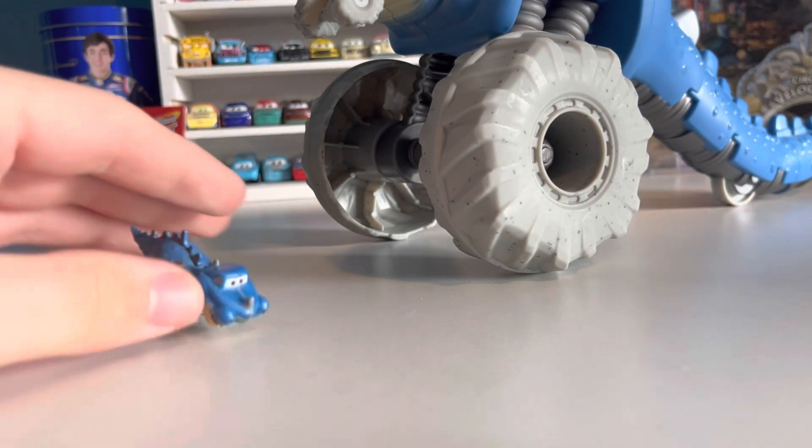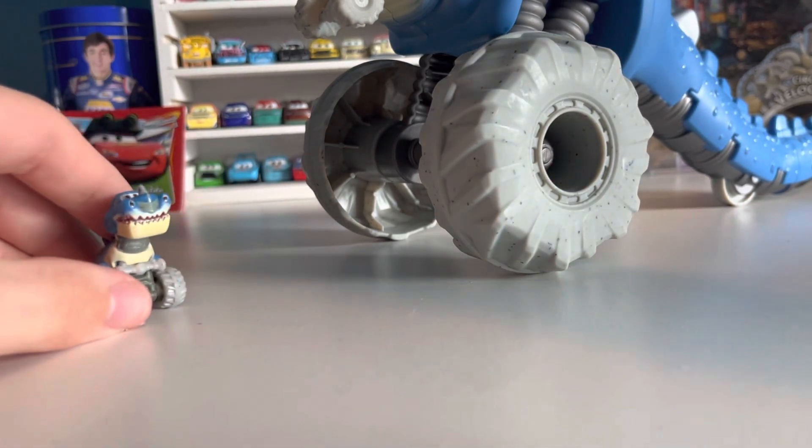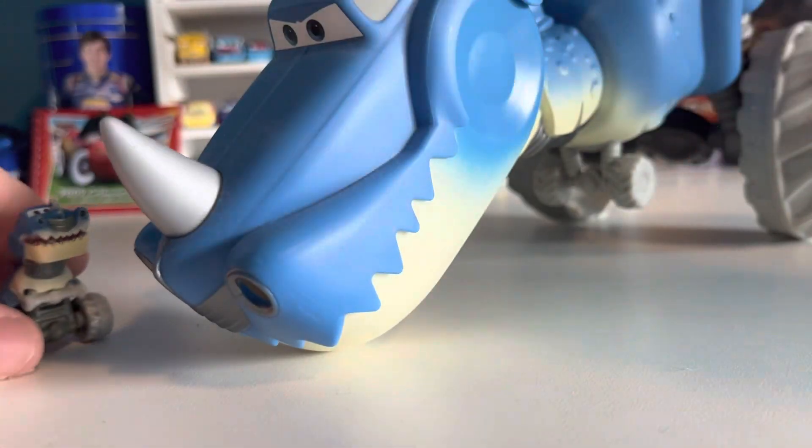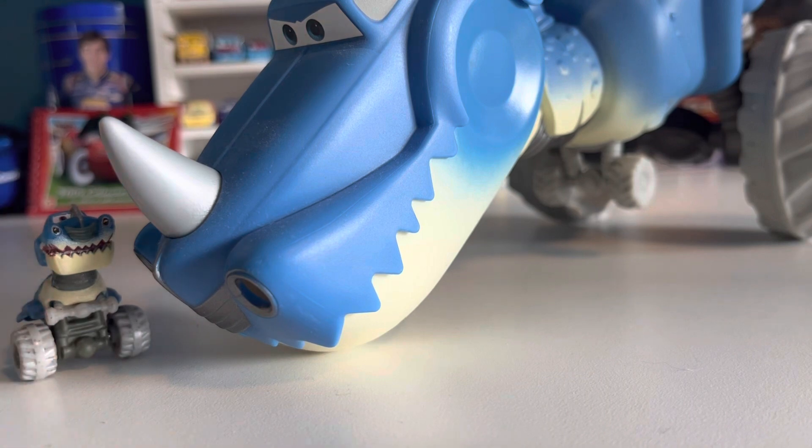I'm definitely going to have to try that out when I get an actual Cave McQueen, but the XRS version will have to do for now. And yeah, that is pretty much it for the Tyrannomysosaurus Rex, both the mini racer and the actual big plastic version. Hopefully you guys enjoyed today's video and I'll see you all next time — goodbye!